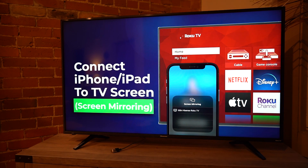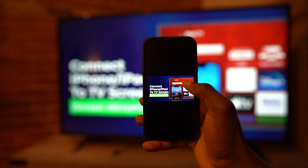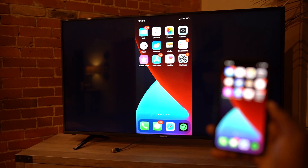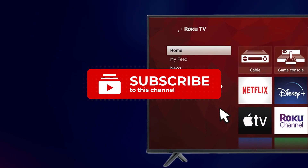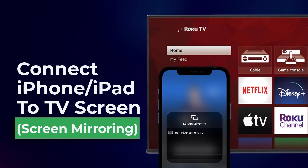There are several reasons why you would want to connect your iPhone or iPad to your TV screen. In this short video, I'm going to show you how to check whether your TV can support this and also how you can make the connection. If you are finding this channel for the very first time, please make sure to subscribe for more content like this.